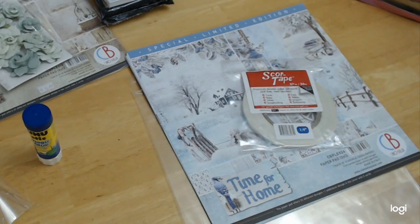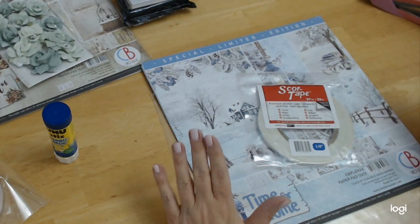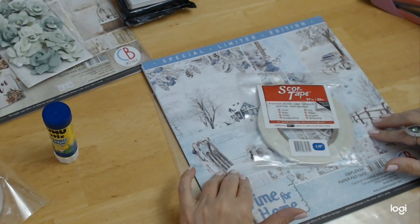Hey everybody, welcome back. It's Michelle and I'm here for Crafting on a Budget and for the Crafting on a Budget store.com, where you can get all of your scrapbook needs and more — mixed media, you name it, May has it. I wanted to show my design team package and some of the stuff I'm definitely going to be using, so that if you want to create along with me, you'll have the stuff ready. I know she has plenty in stock, so let's get to it.